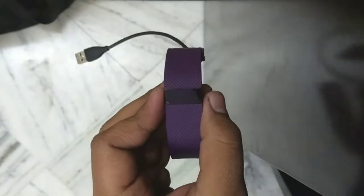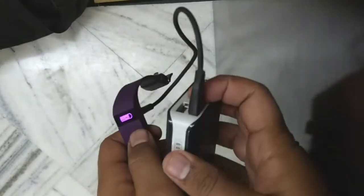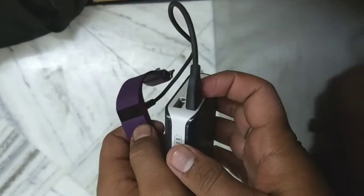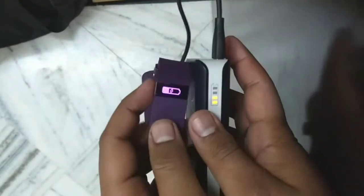I have a power bank here, so I just placed my USB into my power bank. Now you can see the power bank is on and my device is getting charged.